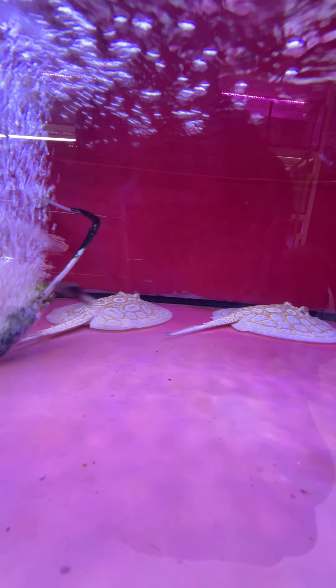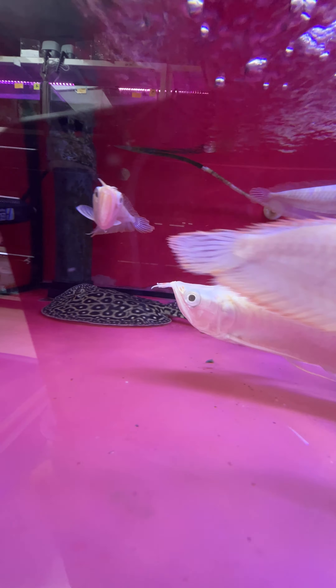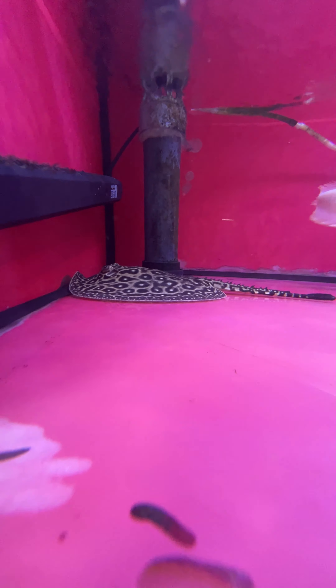It's about maintenance. It's about pH level. It's about sensitive fish. It's about monster fish.